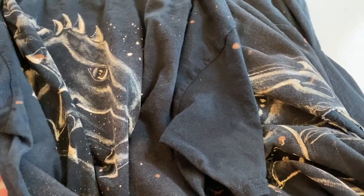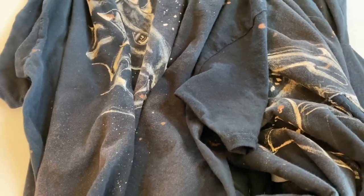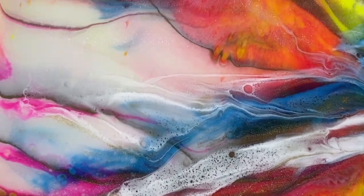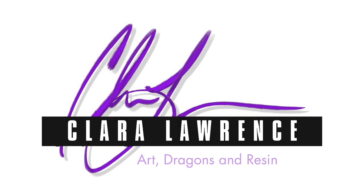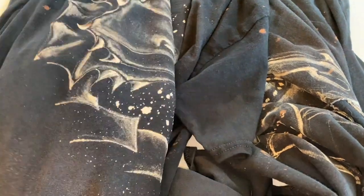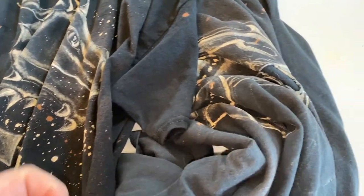I'm going to talk about bleach painting because there's some stuff that I've learned, some stuff I know about, and some wins and some fails. Howdy, everyone. This is Clara Lawrence, and I've done a couple of videos recently where I've done some bleach painting, and I want to share some successes and some fails.